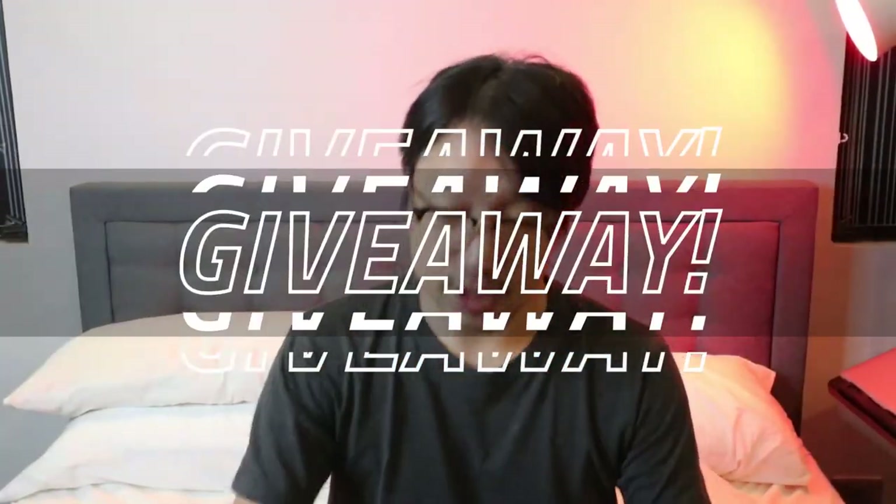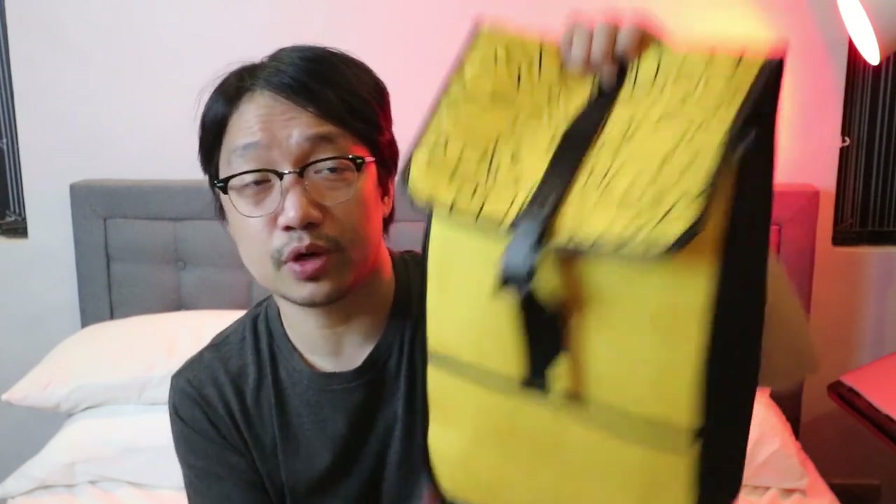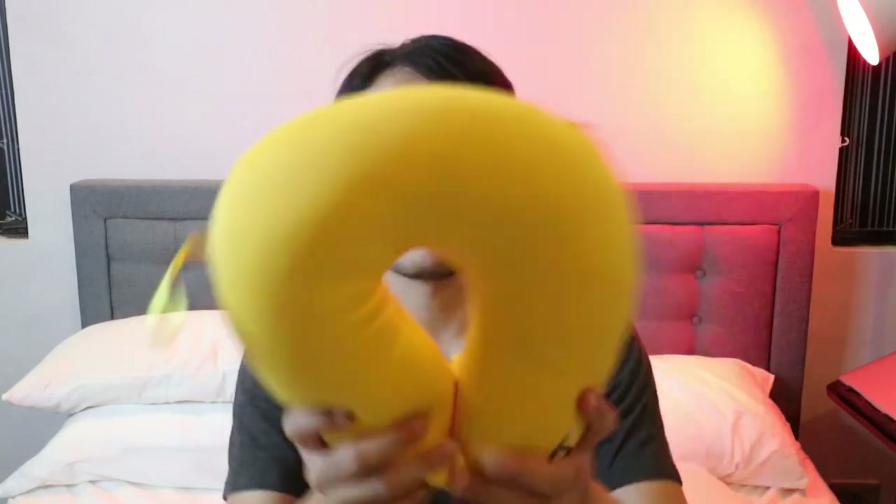As I mentioned earlier, we have a giveaway! I'm giving away a Realme 6 backpack — really big, you can fit a laptop, notebooks, tablets, cell phones, chargers, everything. And also a Realme 6 neck pillow — not just any neck pillow, this one has premium quality materials and is really soft. I'm giving both of these away to one lucky subscriber.